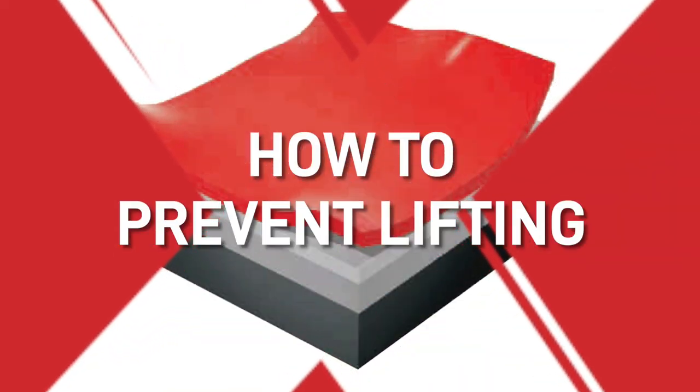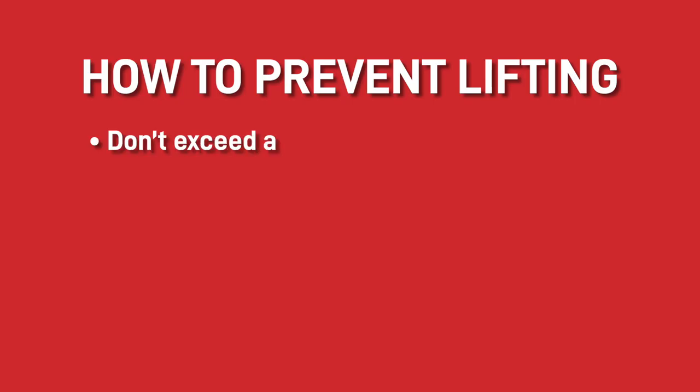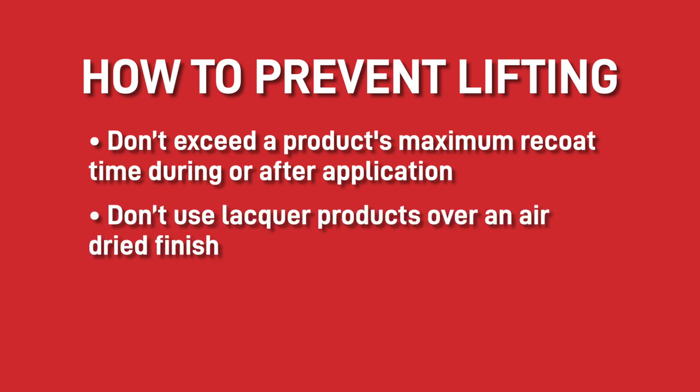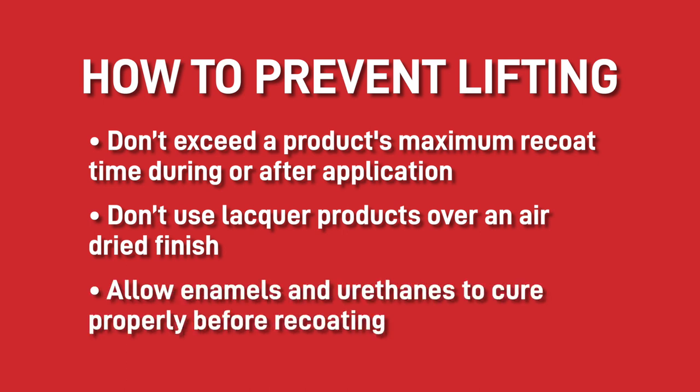To prevent the lifting in the first place, you should do the following. Don't exceed a product's maximum re-coat time, during or after application. Don't use lacquer products over an air-dried finish. And lastly, allow enamels and urethanes to cure properly before re-coating. Hope this information helps, and please subscribe for further support with your paint shop.